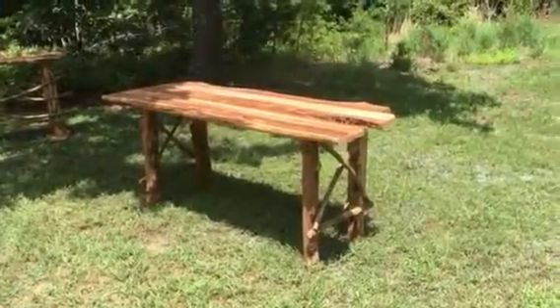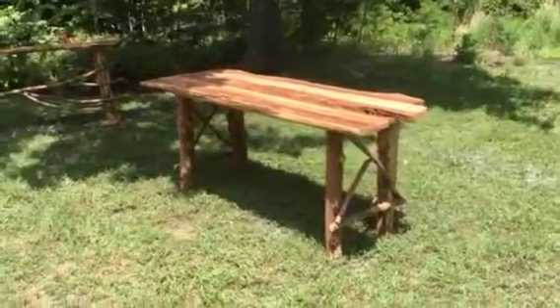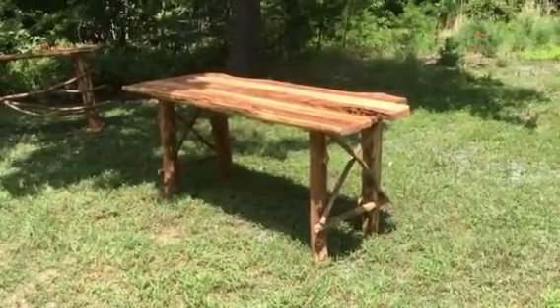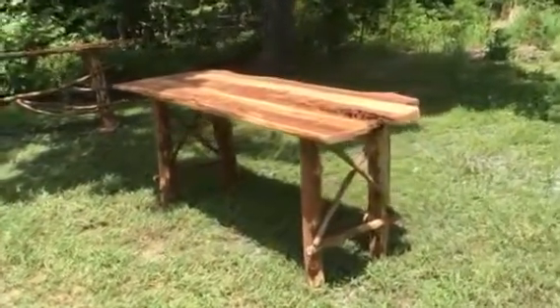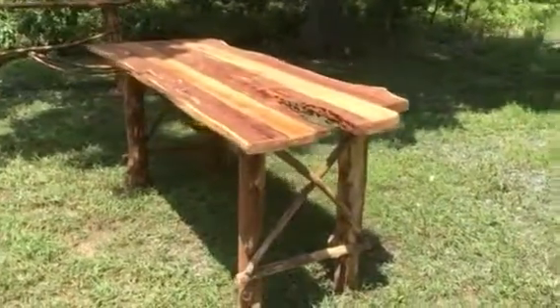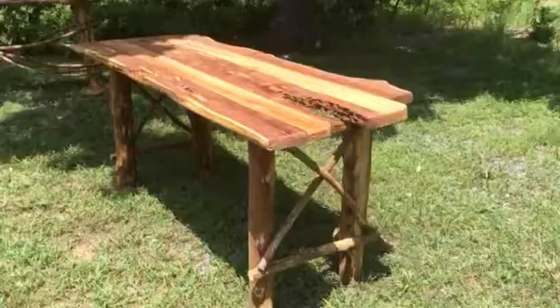So here we have our next project. It's a farm style table made of cedar. It's got some really cool cedar legs and brackets and things like that. It's got some reclaimed wood on the top made of cedar. I got it from an old barn. The wood is probably anywhere from 80 to 100 years old roughly.